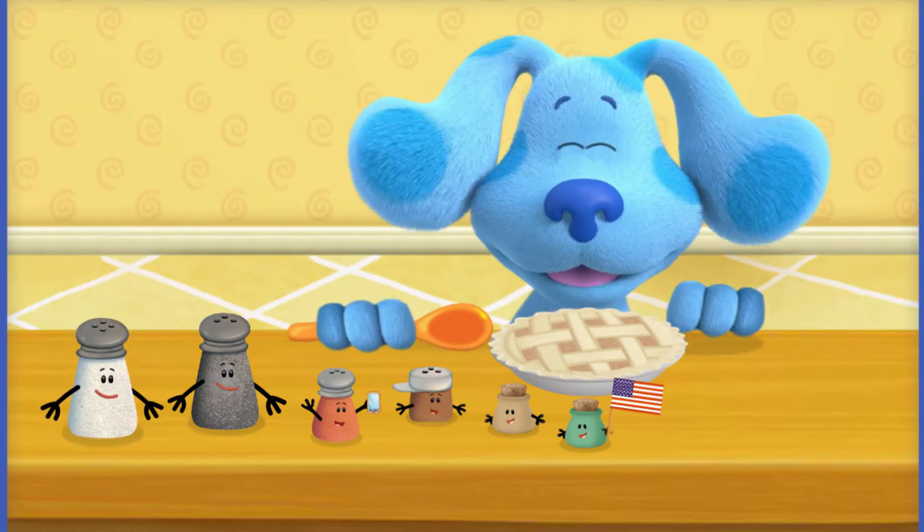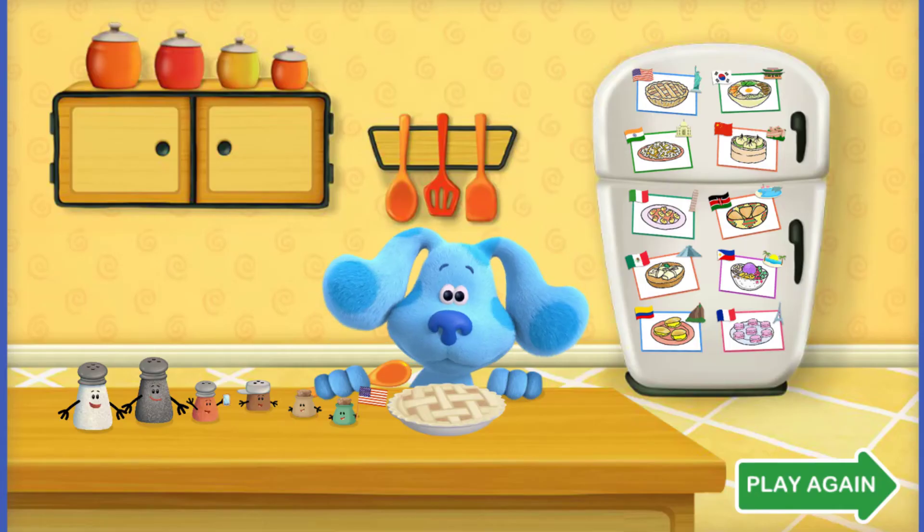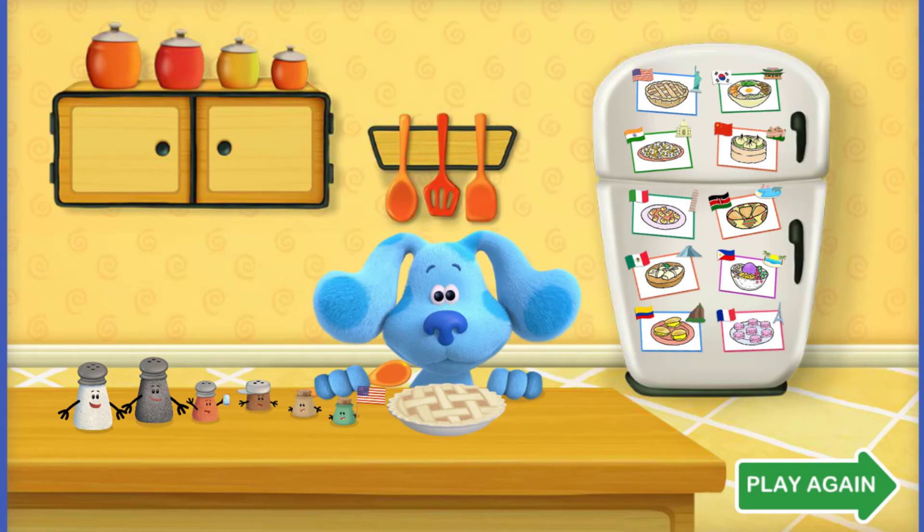Blue loves it! We couldn't have done it without you, Kitchen Helper. Thank you. Blue loves this world food so much — I think she might want to make something else.